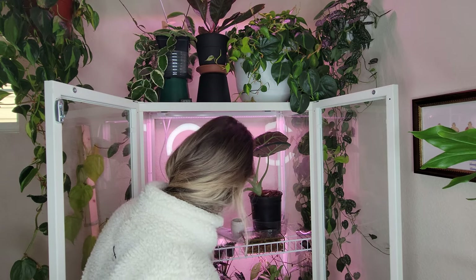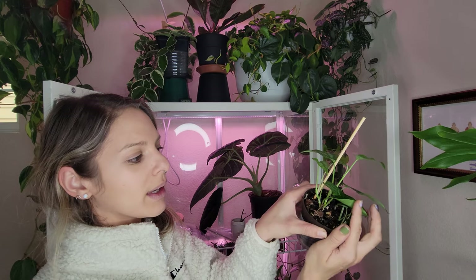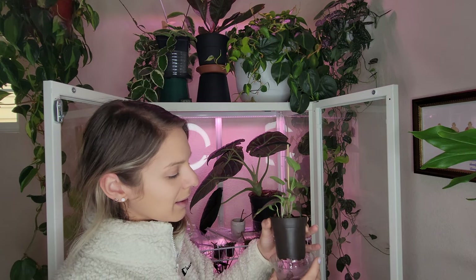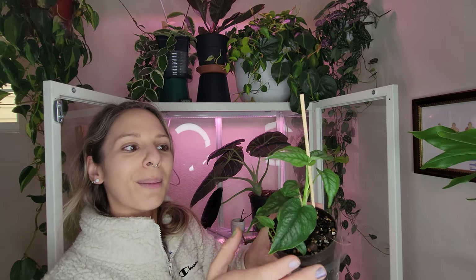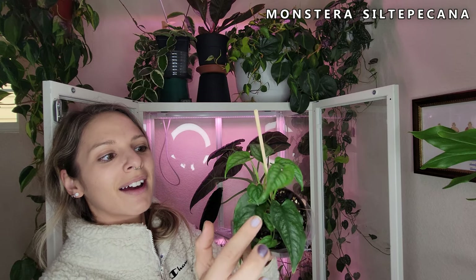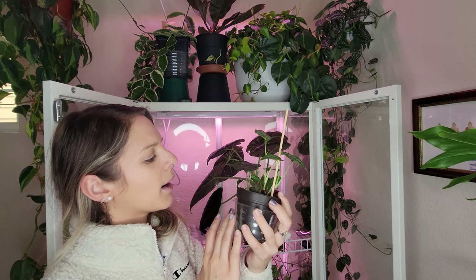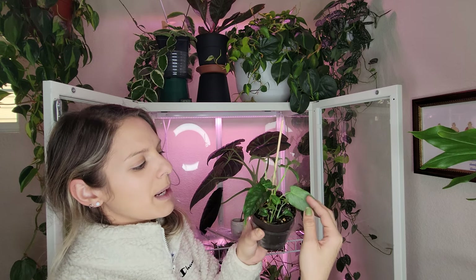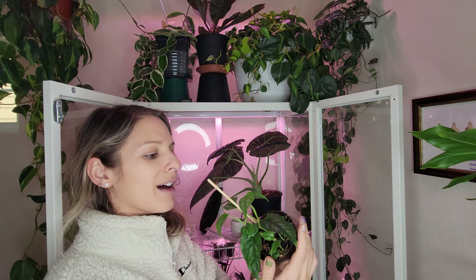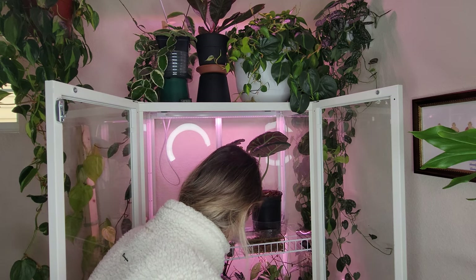Let's look at this guy. You can hopefully tell by the soil that this is pretty well watered already - it feels nice and heavy, so I'm not going to worry about it. This is my Monstera silta picana and it's got beautiful growth happening here - growth coming out of pretty much everywhere except for these babies, which I think are still acclimating to their larger pot. So far this plant's been a really easy grower but yeah, it doesn't need water.